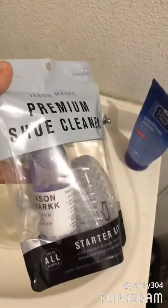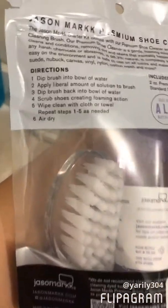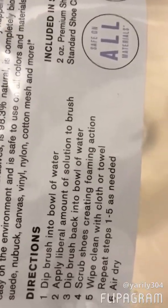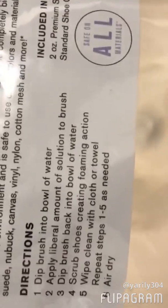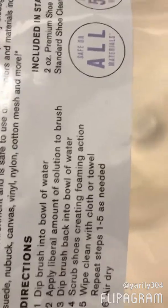All you need is a brush, the product, and a bowl of water. These are the directions: dip the brush into a bowl of water, apply a liberal amount of the solution to the brush, dip the brush back into the bowl of water, scrub the shoe creating foam action, wipe clean with a cloth or towel, repeat steps one through five as needed, and air dry it. So I already have my clean towel, and I'm going to go ahead and get started with my water, my product, and the brush.